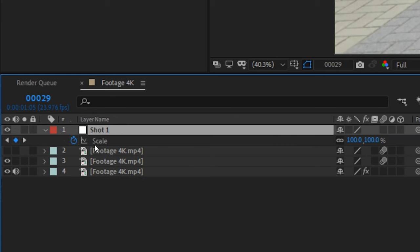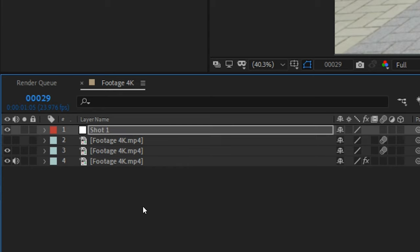Press S on the keyboard with the null layer selected and click on the stopwatch for the scale to delete this data — we don't want to scale our layer. Now you should have something like this.